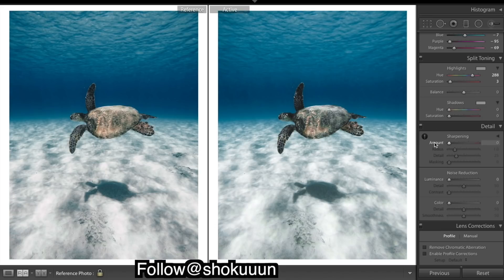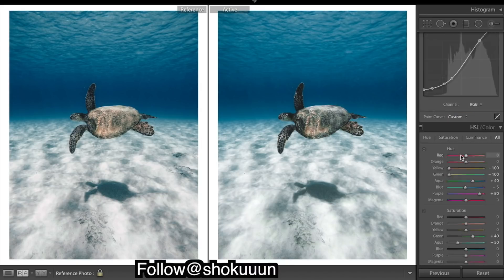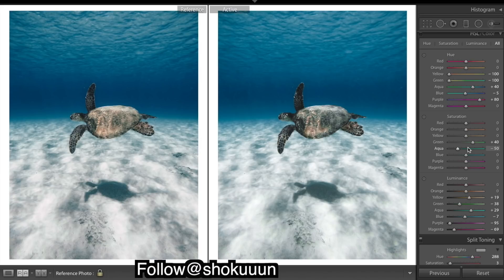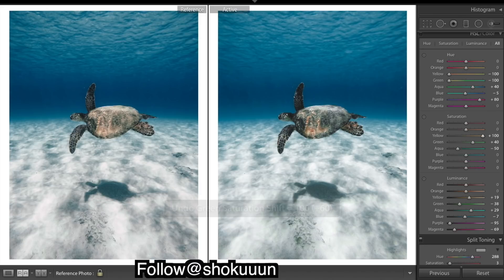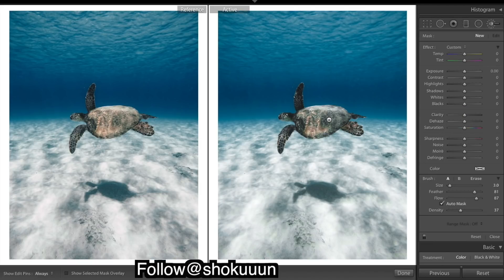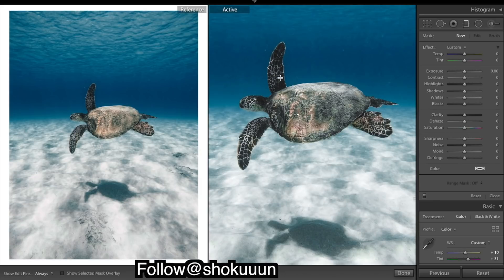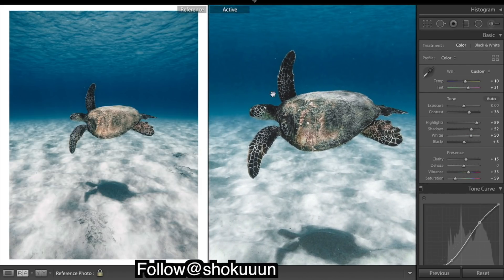I want to keep sharpening all the way down. Otherwise I think we're looking pretty good, but our subject isn't saturated enough. As you can see, we can't really get any more saturation in there no matter what we bring up. So we're going to bring out a brush. If you hold M you can move while you have your brush in your hand.